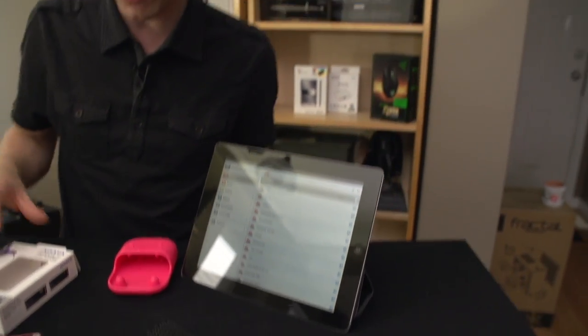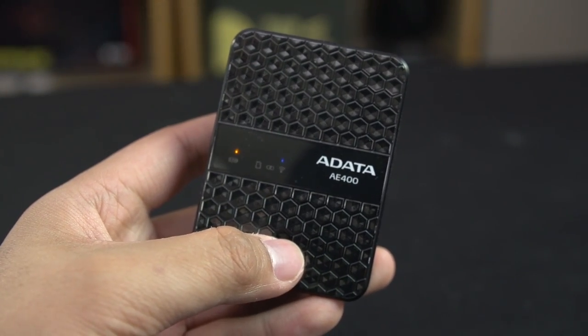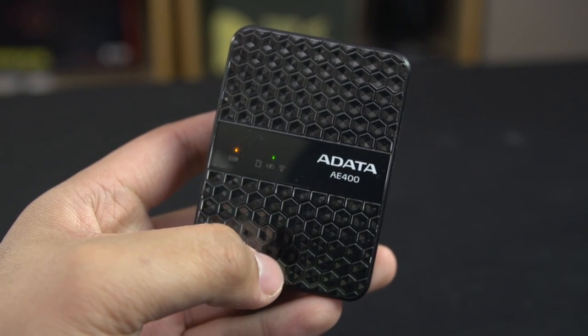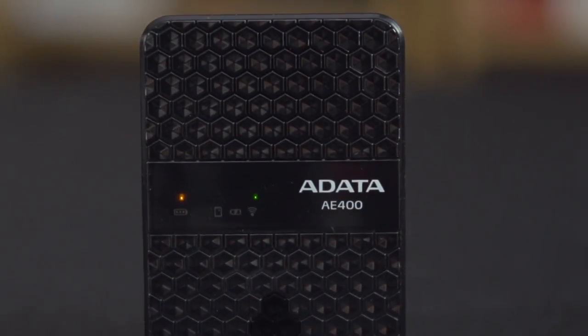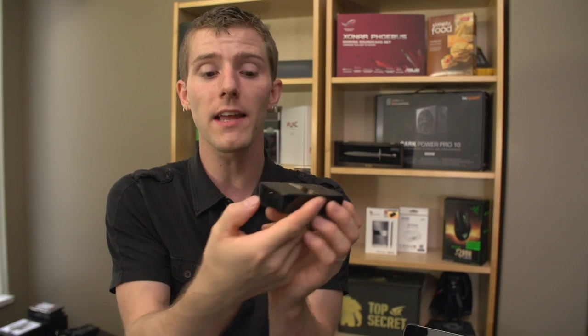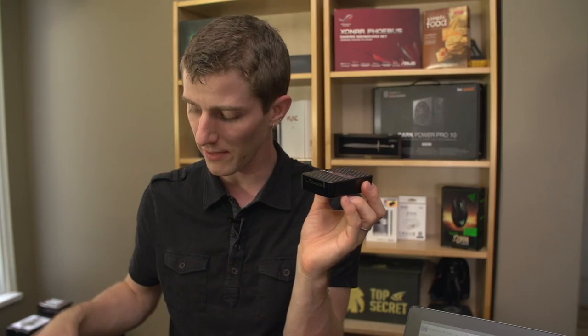There's the whole file transfer thing, but it does more than that. You cycle through the different modes by clicking the button, and it'll take you a little while to get the hang of what the different indicators mean — they're not that easy to see. But pretty much what you can do: wirelessly read and transfer from USB or SD, use it as a power bank, use it as a wired SD card reader by plugging it into the computer, and it'll charge while you're doing that. You can also share a wireless hotspot.